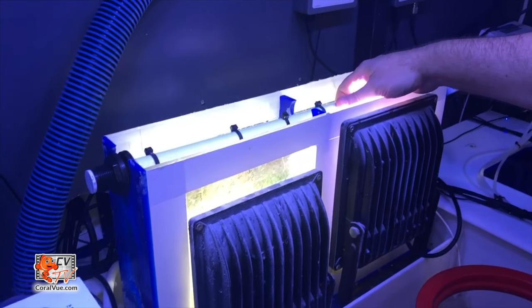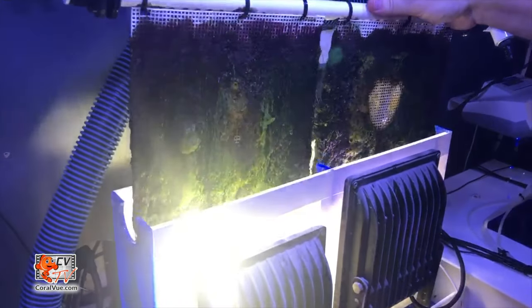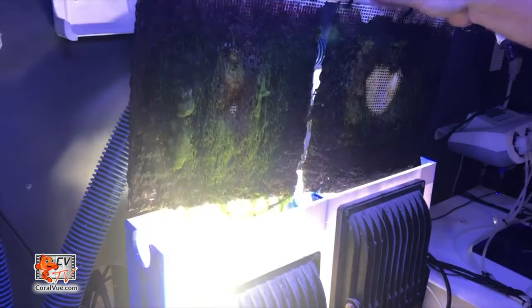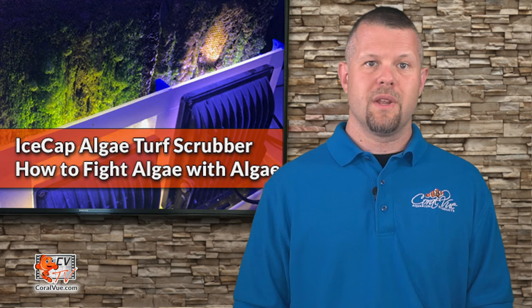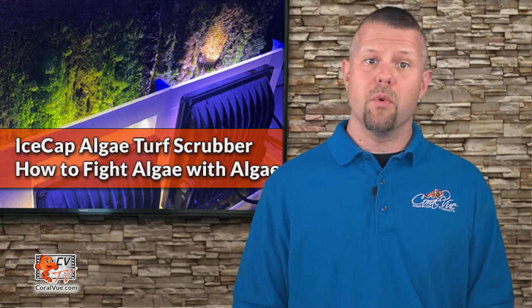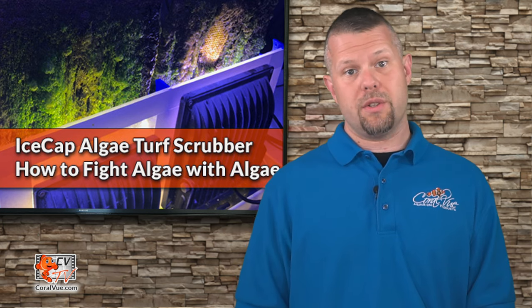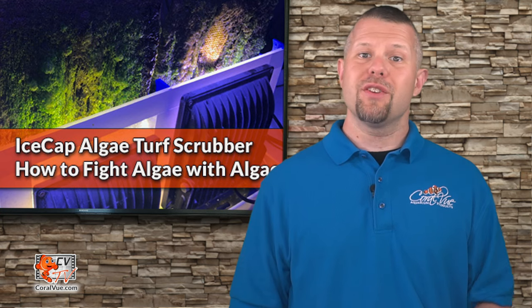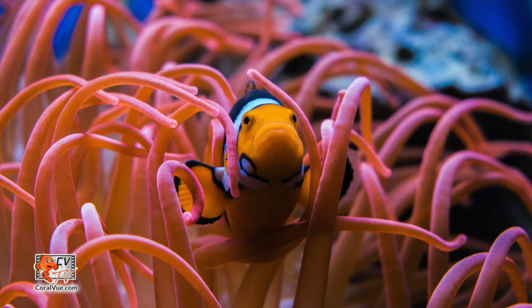An algae scrubber allows you to grow algae in a controlled environment where it can easily be removed, thereby removing contaminants from your tank in the process. This all-natural form of water filtration can reduce and even eliminate the need for water changes. Best of all, algae scrubbers are safe for use in freshwater, saltwater, and reef aquarium systems.